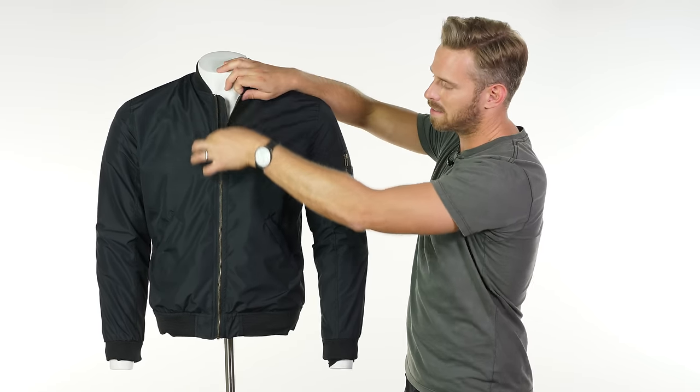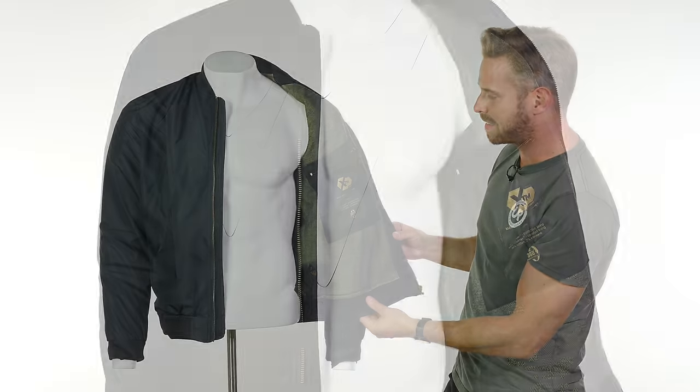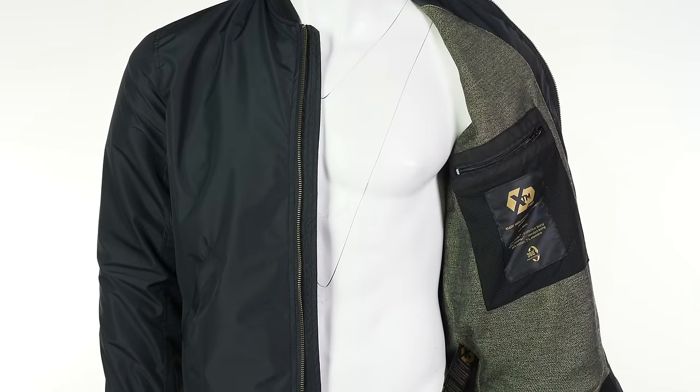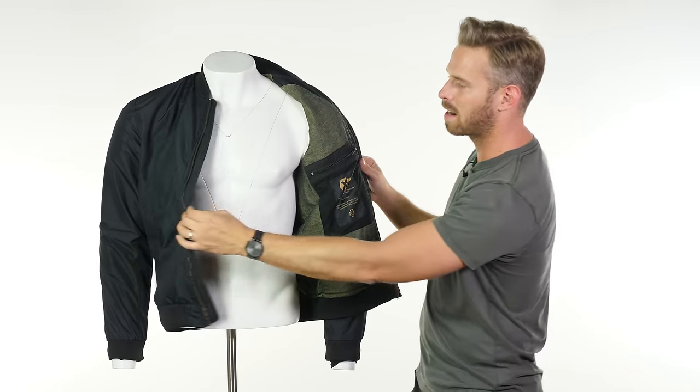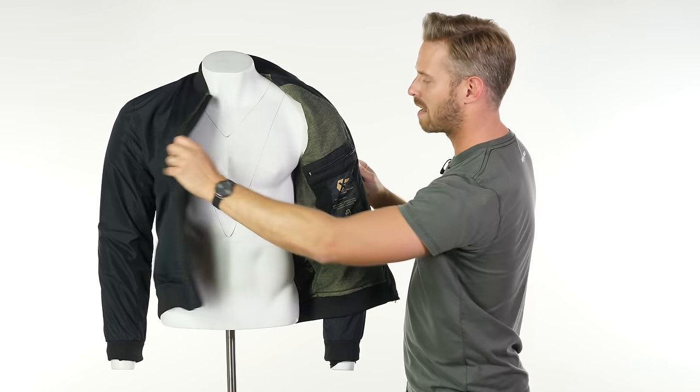Underneath, inside the jacket, you have the XTM liner we mentioned earlier, along with a horizontally-accessed zip pocket on the left chest area and a velcro pocket horizontally accessed on the right chest area.